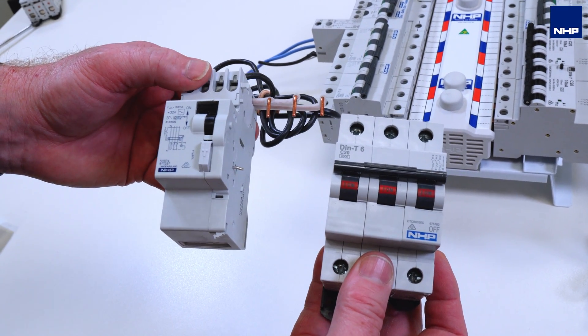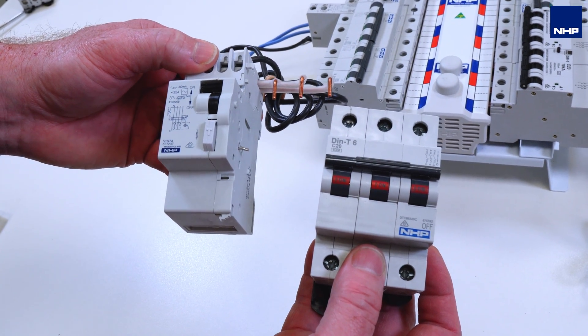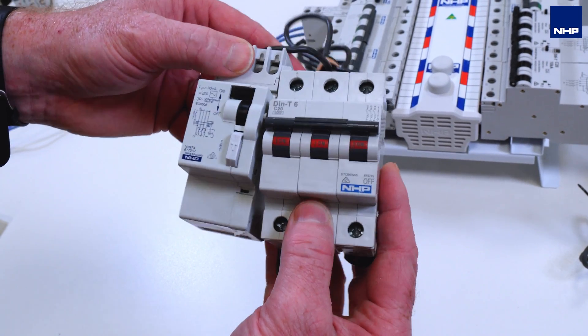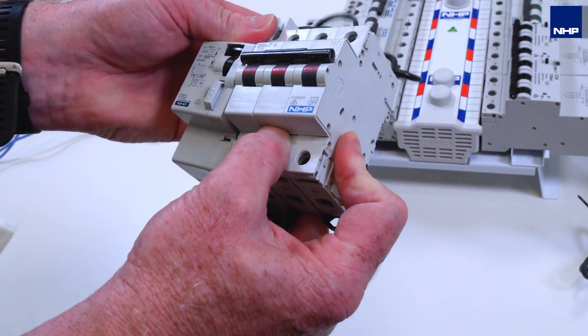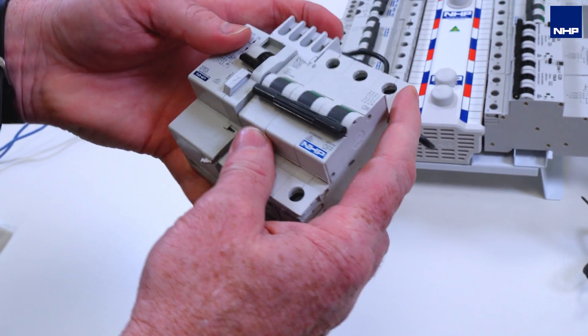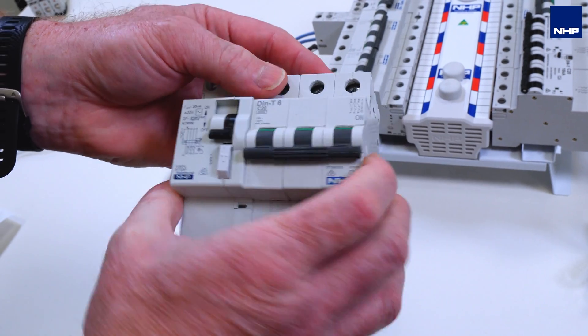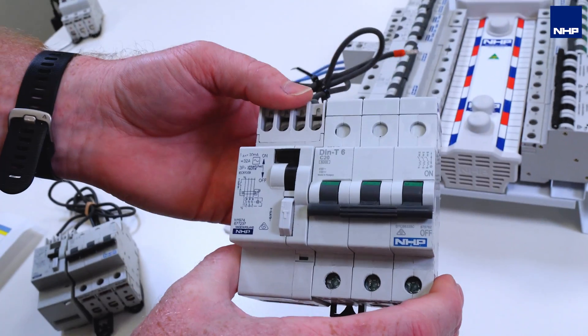The add-on modules are available from some companies in single pole width, two-pole width, or three-pole width. Here we can see the two-pole width. You attach it to the circuit breaker and it clips together. Both devices should be in the off position when clipping together. It snaps together and the end result is a product with all the thermal shrouds, as you can see here.